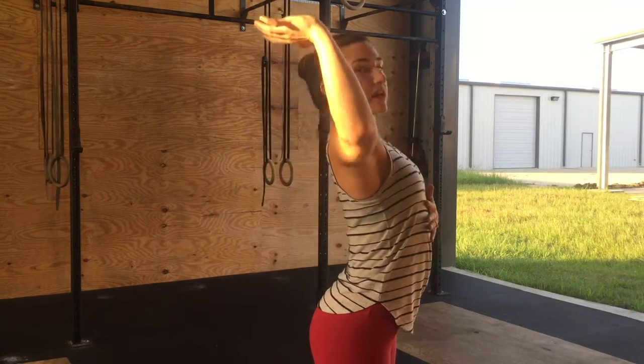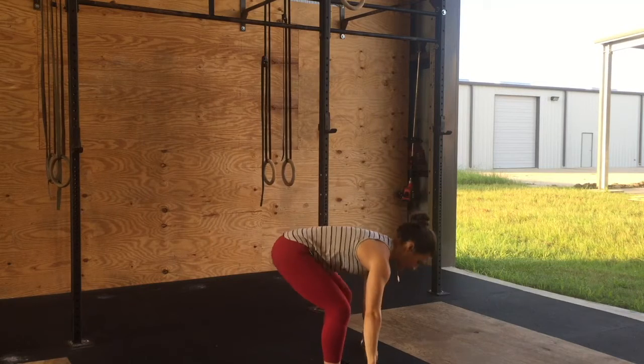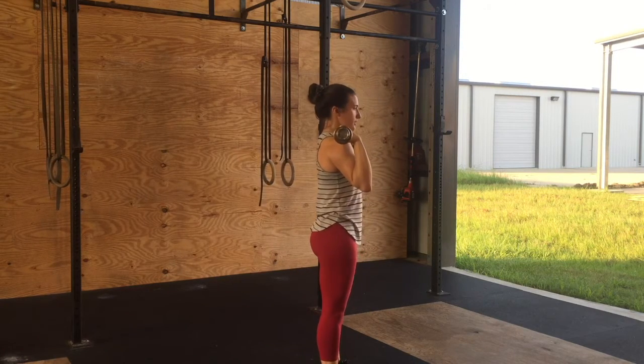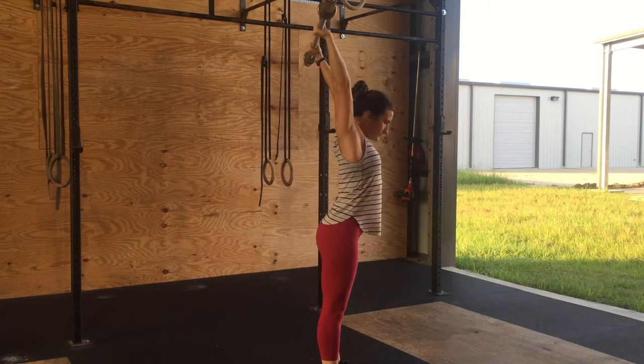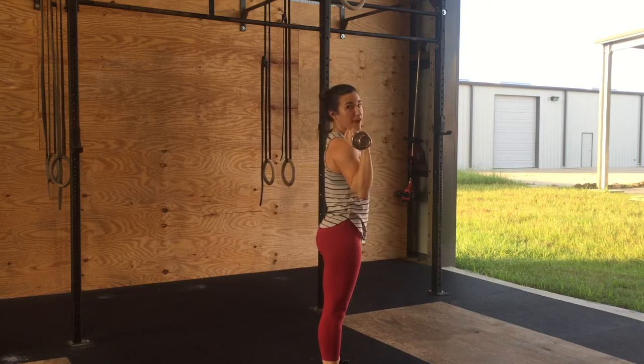I'm going to demonstrate what it would look like for that rib cage to open up as we press, and then I'll demonstrate the correct way, keeping the rib cage locked down into the belly button. This would be incorrect. This would be correct.